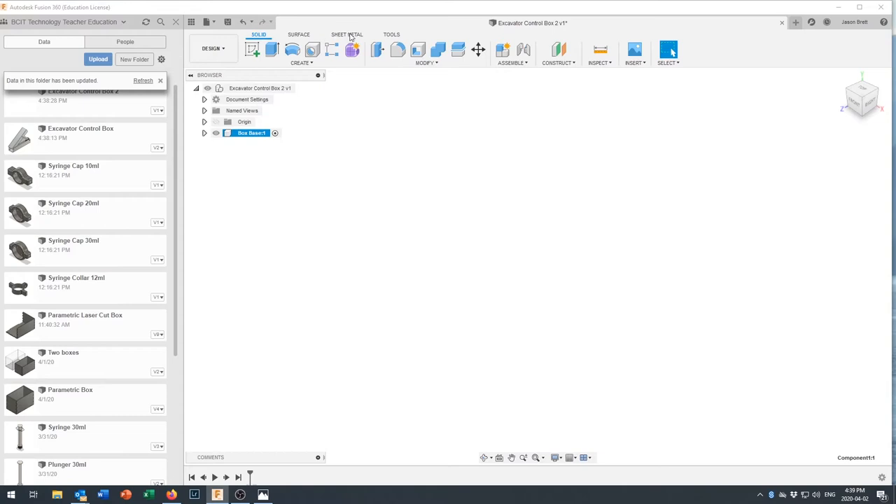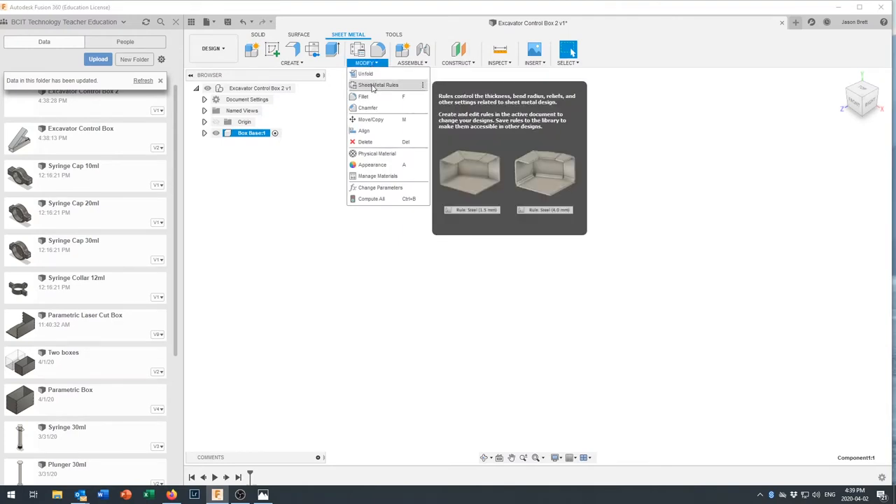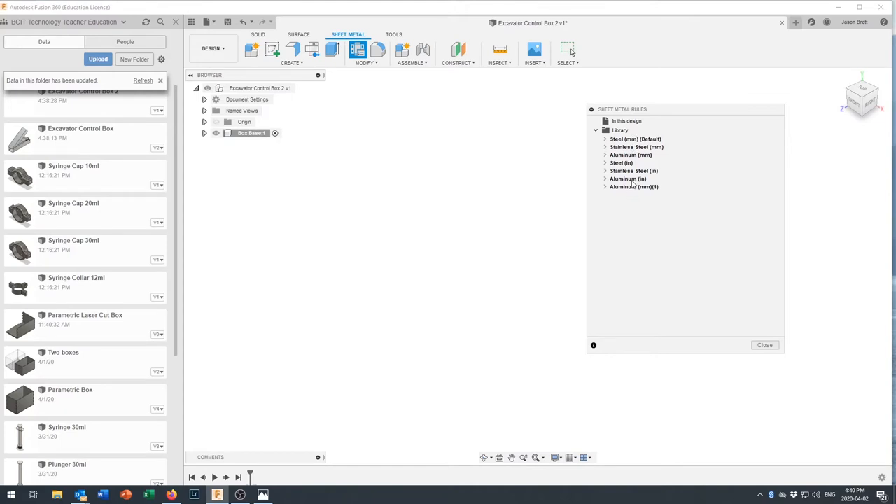Let's go over to our sheet metal tools — you can see 'Sheet Metal' right up here. It changes our window options slightly, giving us fewer but more sheet-metal-specific options. The first thing we need to do is tell it about what sort of sheet metal we're going to use, and we do that by going into Sheet Metal Rules. Come to Aluminum and click the dropdown arrow to see the information it already knows.